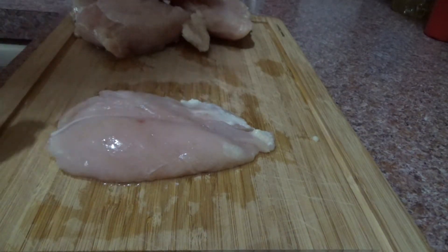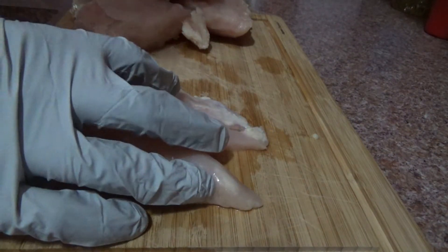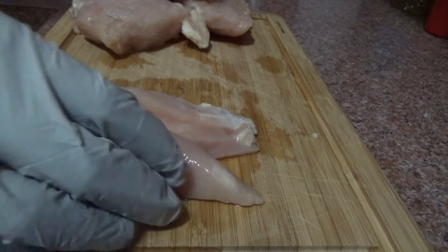You want to first cut the chicken into proper pieces, however you feel like you want them. I like mine kind of thick. Good chicken tenders, good size. You want to cook them in a good size.